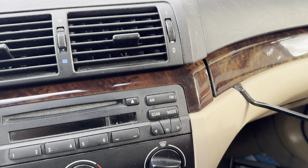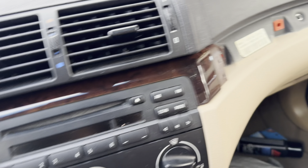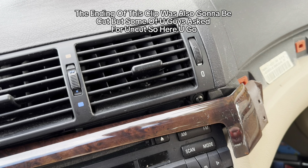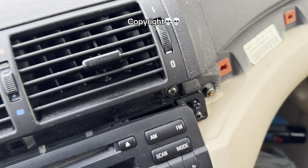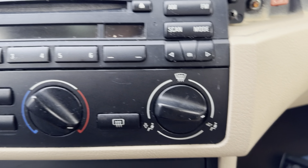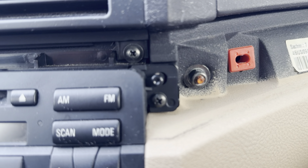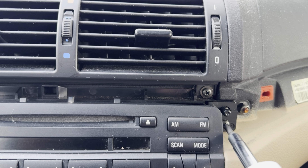Got the passenger side trim piece out — it's held in by four clips. You have to take that one off first in order to access the other one. The second trim piece should be easier; you can see it's already coming off. It's secured with Phillips head screws, so I'll use the screwdriver to take this trim piece off.